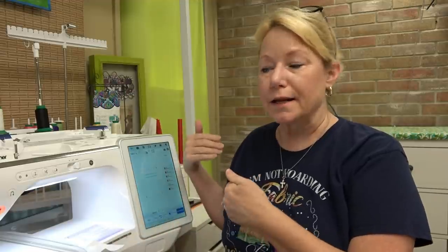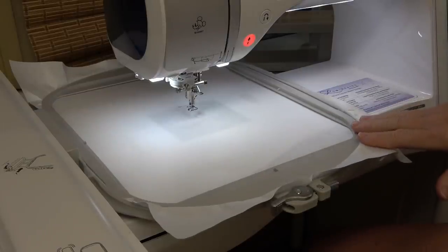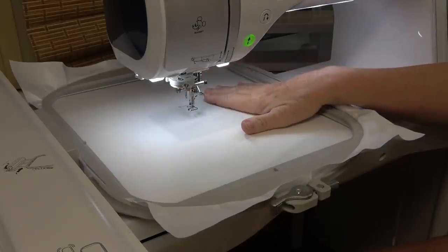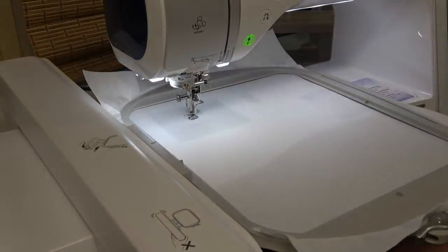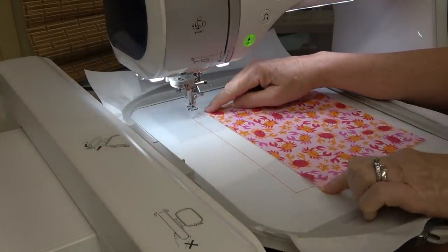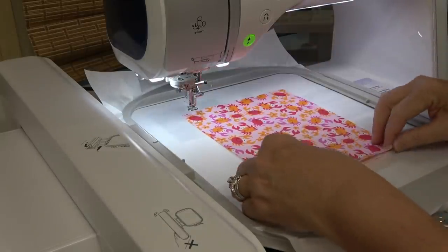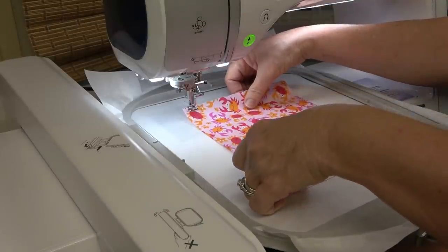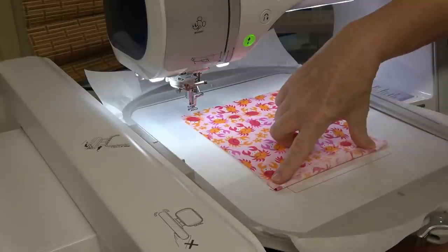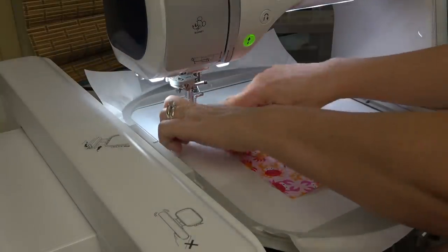When you make this project, you're going to stitch out the back of the bag first. I'm going to shoot it from this side of the Luminaire so you can get a better view. I'm making the one for the six by ten hoop, so the first thing it's going to do is stitch out the placement line for the back of the bag fabric. You want to place your fabric so you can see about an equal amount on either side of the top and the bottom stitches, then flip it up and make sure you've got an even amount on either side. It is time for the tack down stitch on the top and the bottom.